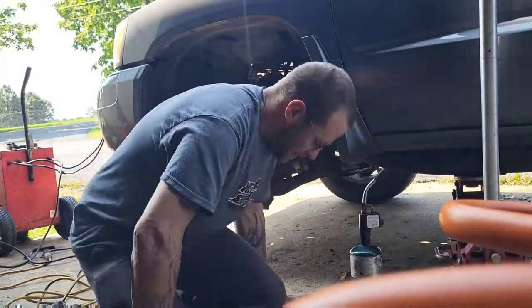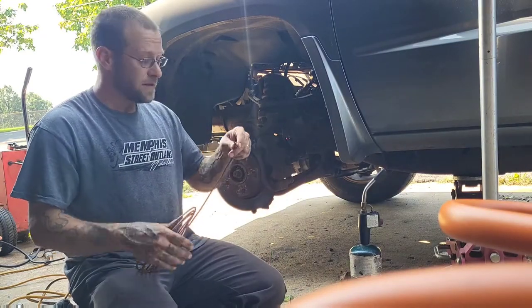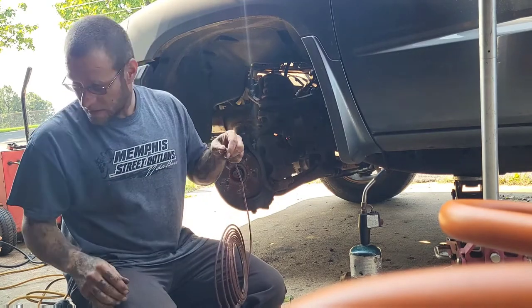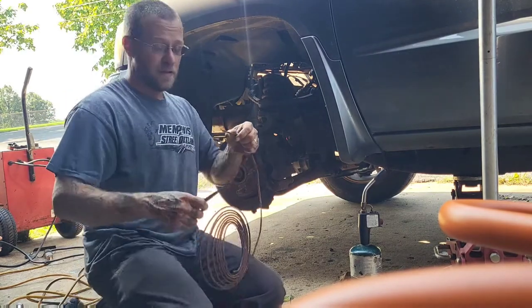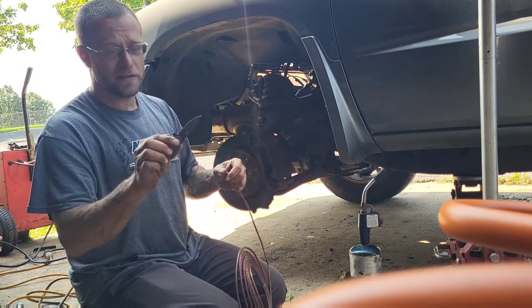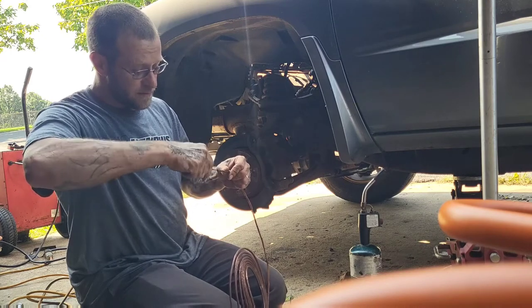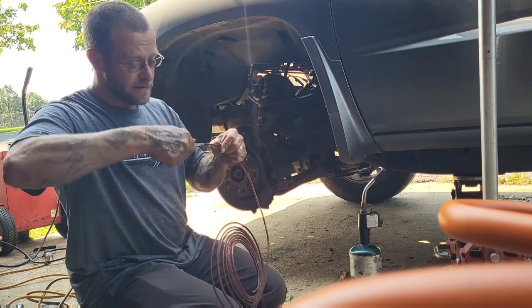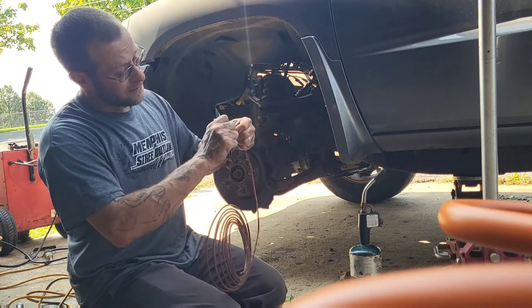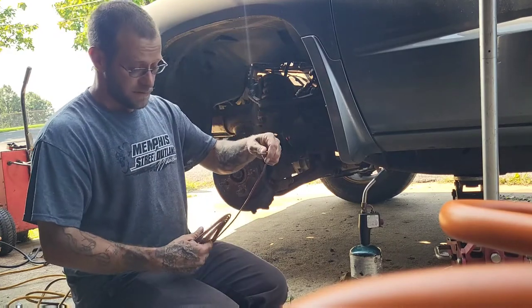I'm going to show you how to flare. First thing I'm going to do — don't forget to put your fitting on the line. I've done that a lot and I've had to cut it off and re-flare it. I like this knife, it's just a cheap knife, but if you previously cut the line, you've got to take the burr out of there.